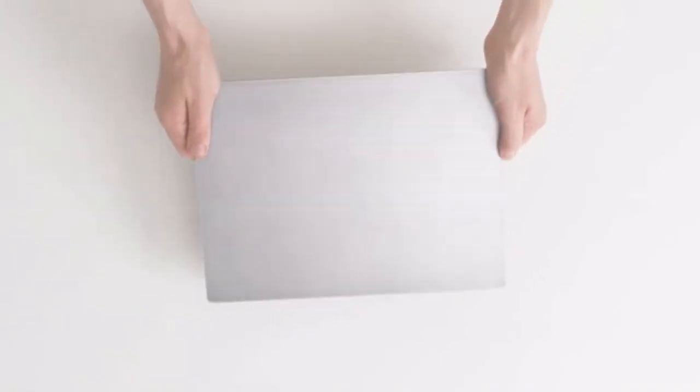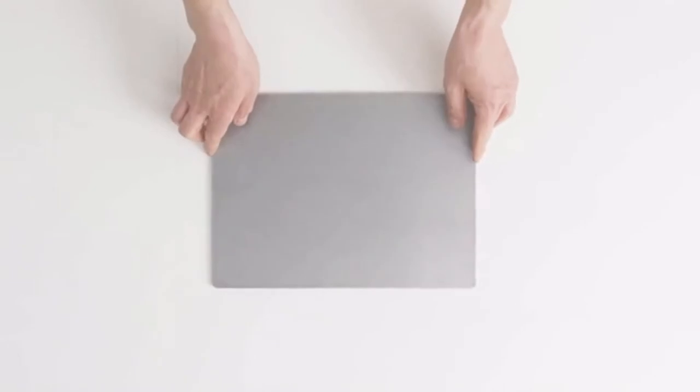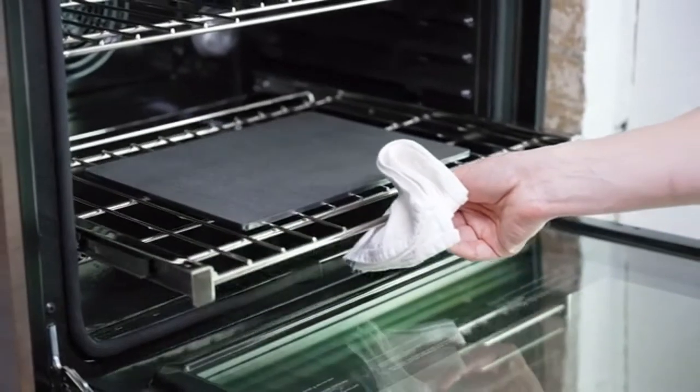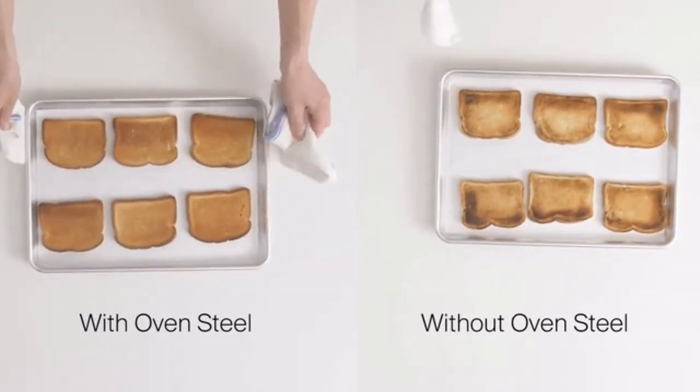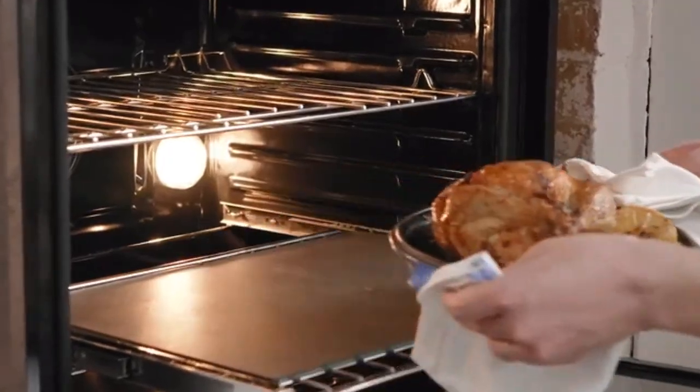We thought home cooks deserved an easy fix. Introducing the Mason Oven Steel. Made out of A36 steel, it'll keep your oven more accurate, give you better browning, and more evenly cooked food. It turns your $500 oven into a $5,000 one.